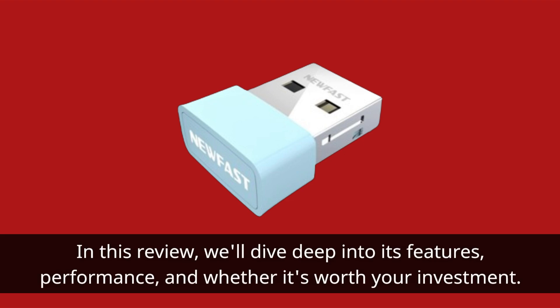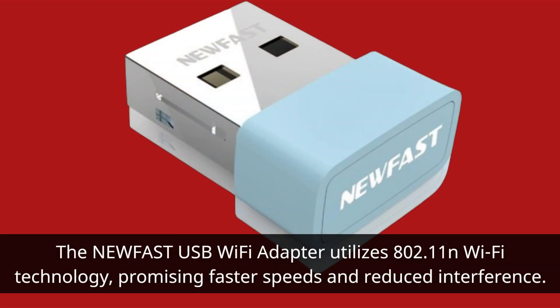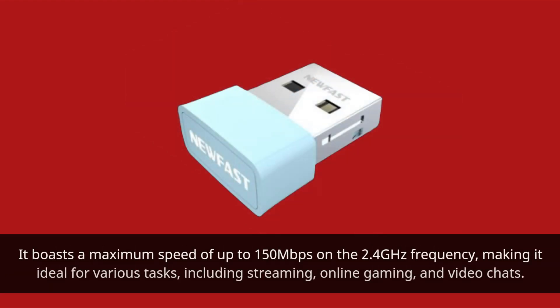In this review, we'll dive deep into its features, performance, and whether it's worth your investment. The NEWFAST USB Wi-Fi Adapter utilizes 802.11n Wi-Fi technology, promising faster speeds and reduced interference. It boasts a maximum speed of up to 150 Mbps on the 2.4 GHz frequency, making it ideal for various tasks including streaming, online gaming, and video chats.